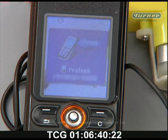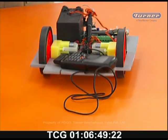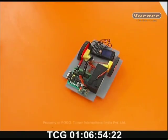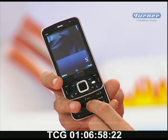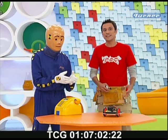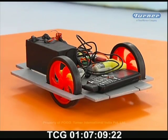Let me demonstrate. I will press 2 to make it go straight. Now I will press 3 to turn this. Now I will turn this. I could be anywhere around the world and I could still control this.